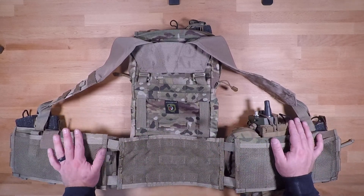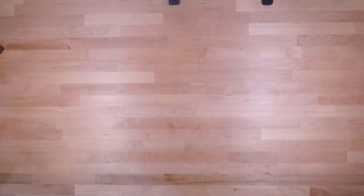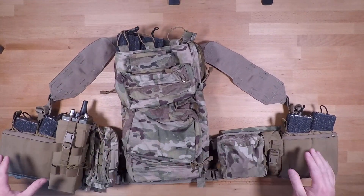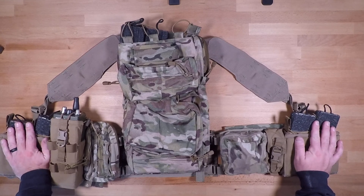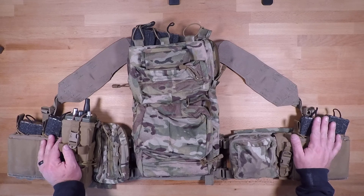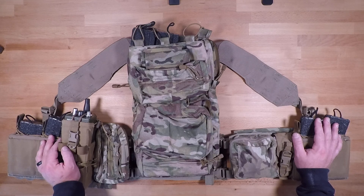When set up in this configuration it's actually pretty comfortable — a really nice setup. This is just one way you can configure the entire ATAP system for a leadership role and carry everything you need for whatever mission you're going on. If you have any questions, feel free to ask — I'll help answer them, and if it's something I can't answer I'll refer to some of the 101st and 82nd guys who run this system more regularly. Like, share, and subscribe, and we'll see you next time.